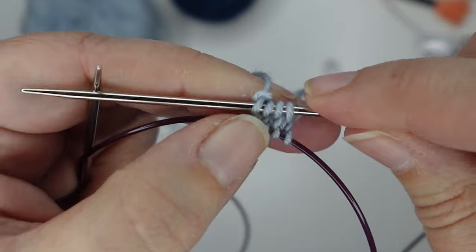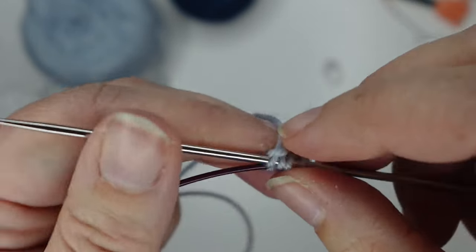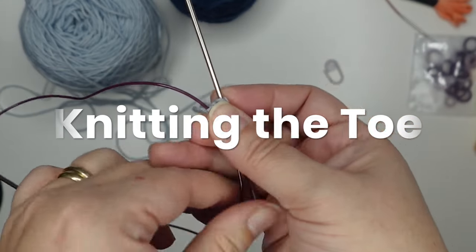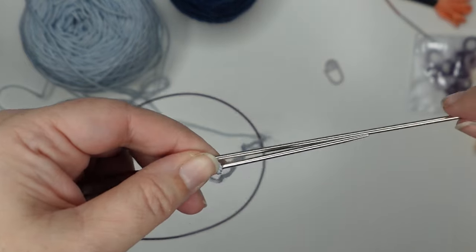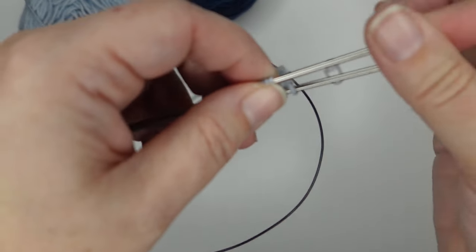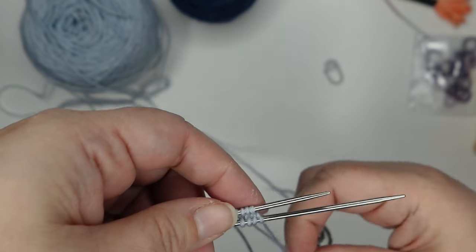Cast on is complete. It's going to be a little bit loose right there in those few stitches in the middle, but we can use our yarn tail to adjust them. Now we can start actually knitting the toe. You can use whatever method you want — there aren't enough stitches for our short circulars yet — so use magic loop, two circulars, DPNs, whatever you want to use.